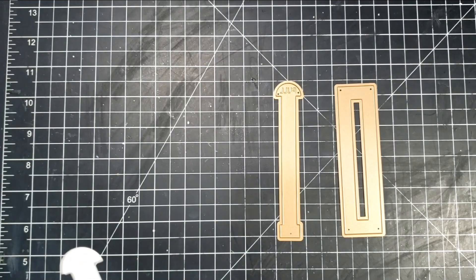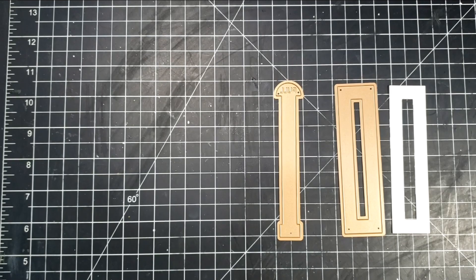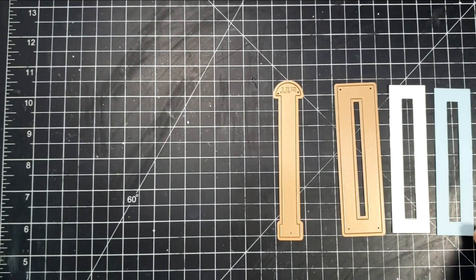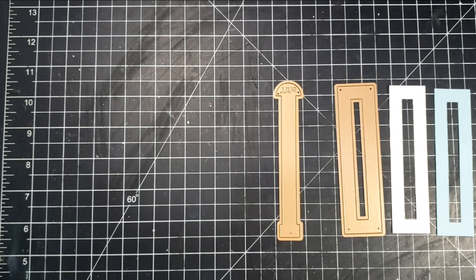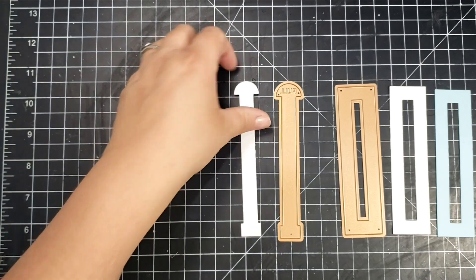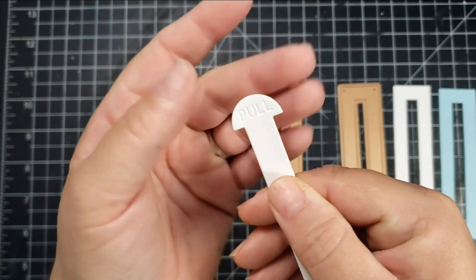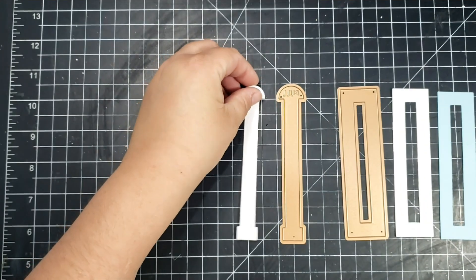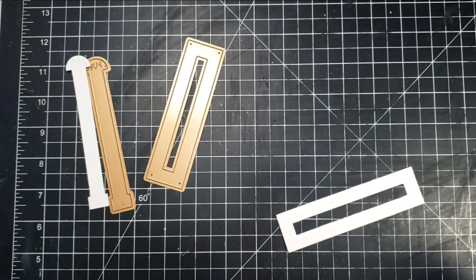To get started I went ahead and cut out the slider bar — the square area — in a piece of white cardstock and a piece of blue cardstock. For the actual slider piece I just cut one piece with white cardstock, which is the heaviest I have, probably around 120 pounds. When you cut that out it embosses the word 'pull.'